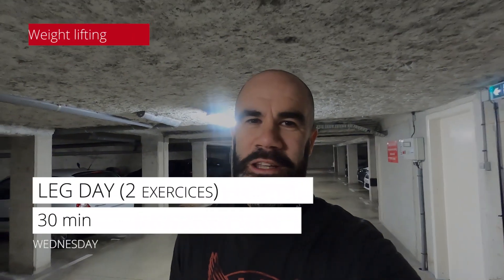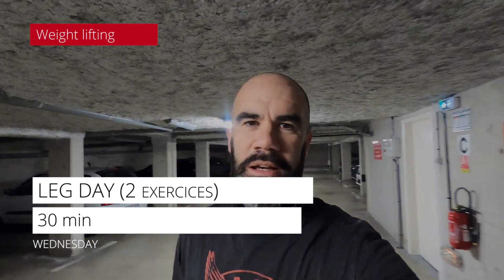Monday I did nothing — I was too busy. Tuesday I did a bit of weightlifting, not so much, but some upper body weightlifting.